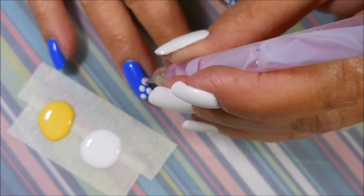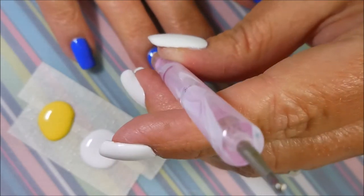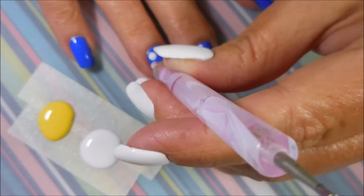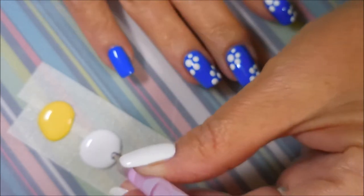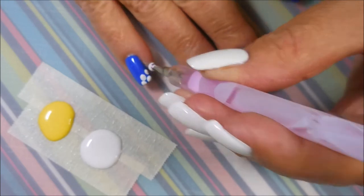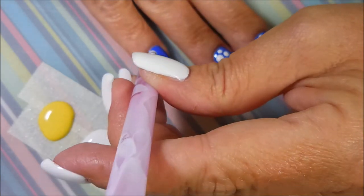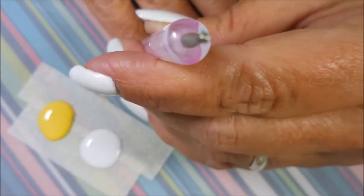This is a very quick manicure, very easy. I really need to do more Dada Cures. I just don't know — there's so many things, so many stamping plates and different ideas that float through my head, and I run out of time I guess. I need to work on my time management.